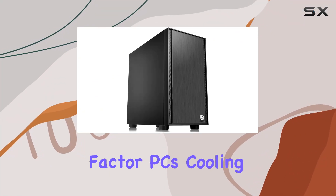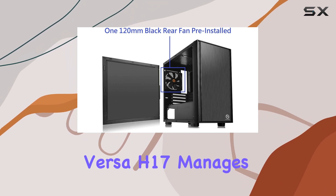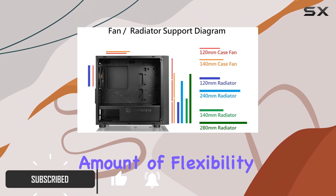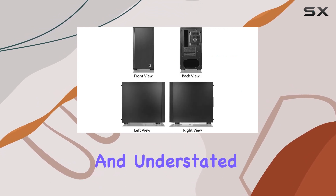When it comes to smaller form factor PCs, cooling can be a challenge, especially if you're on a budget. But the Thermaltake Versa H17 manages to tick a lot of boxes without breaking the bank. This case offers a surprising amount of flexibility for air and liquid cooling setups, all wrapped up in a sleek and understated package.